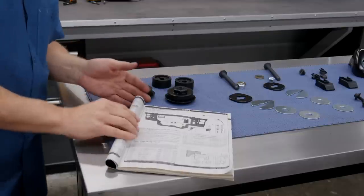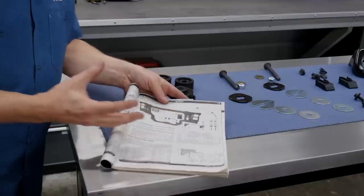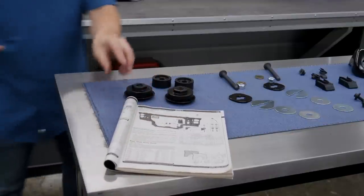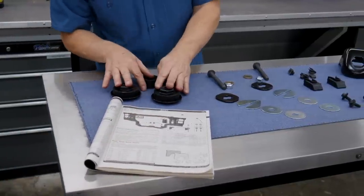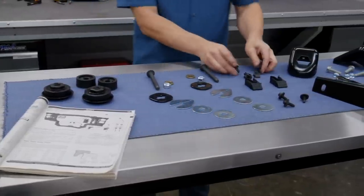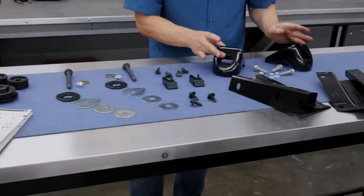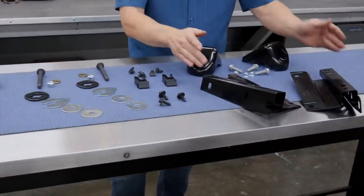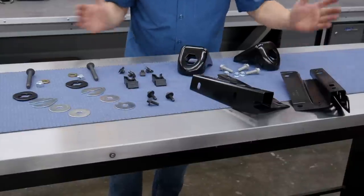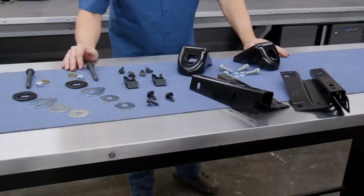Obviously we're not working on a brand new vehicle, and the LMC Truck catalog has full replacement parts for everything you would possibly need, including the bushings for the radiator support, shim stacks, hardware, spring steel clips, support bolts, the brackets for the radiator support that mount to the frame, and even the radiator bracket to the support. Everything that you might possibly need to replace your support is all in the catalog.